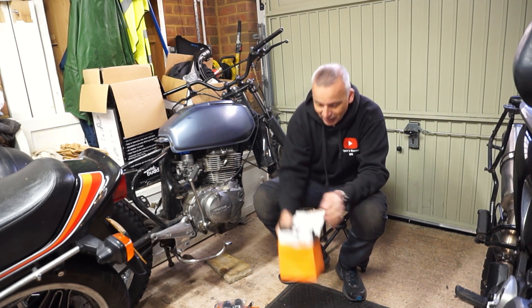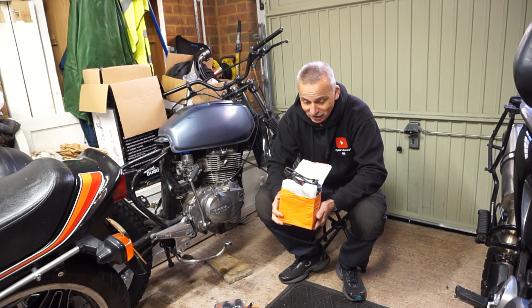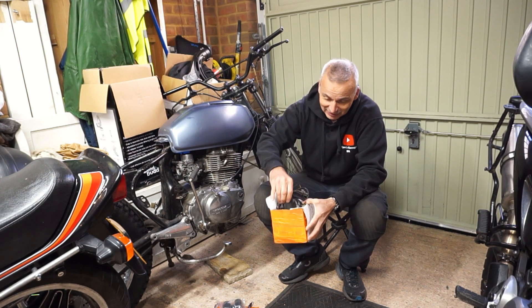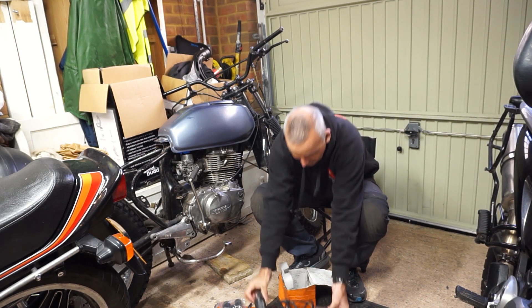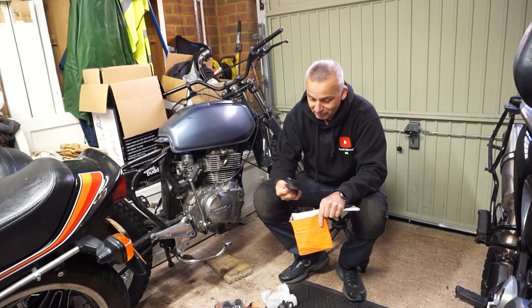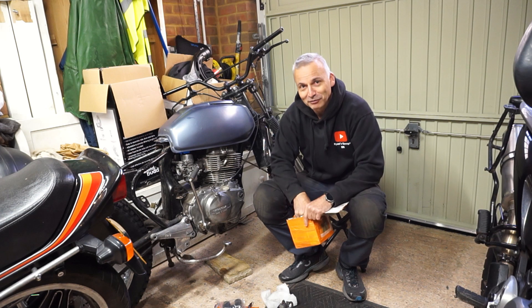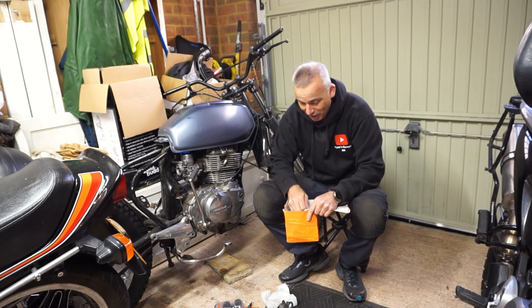More importantly, I put out an appeal last week for a CDI and coil because I needed that to make this engine runnable. Fantastic response - Theron, not for the first time, came to my aid. I received in the post a coil, CDI, and also carburetor inlet rubbers. This generosity and attitude makes all the effort so worthwhile, so I thank him and all of you for your support.